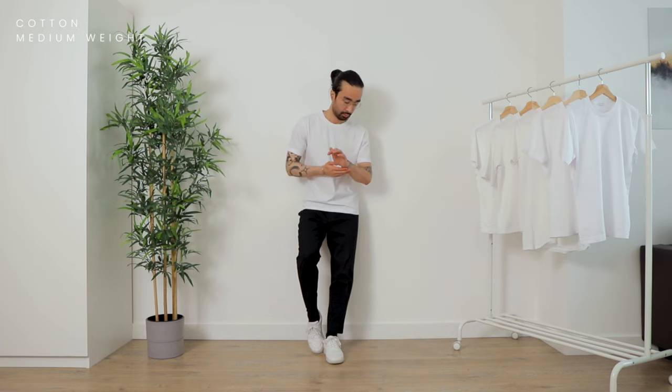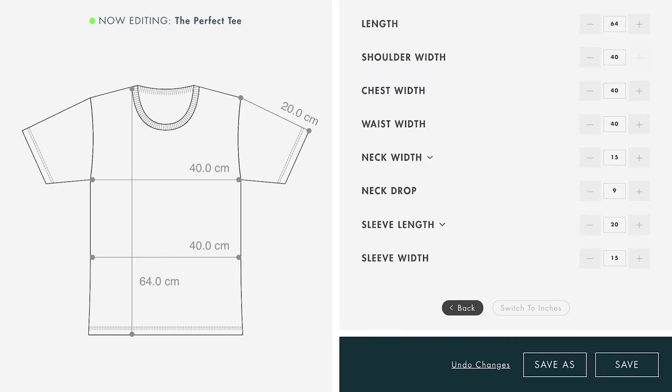Anything overly loose starts falling into oversized territory, which is a great look, but in that case you want everything to be oversized, not just the torso. You also want to be careful not to go too tight — you just want it to gently hug your chest without feeling constraining when you move around. The chest width for my custom fitted t-shirt is 49 centimeters. For the waist area you'll also want a different width, because unless you're literally shaped like a stick, you'll either have a bigger belly and need to increase the waist width, or a slimmer waist and need a slight V-taper.